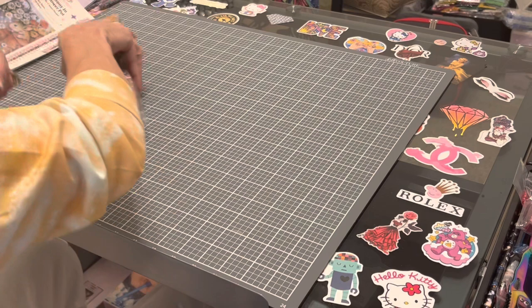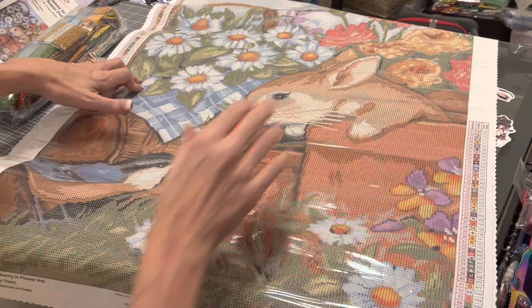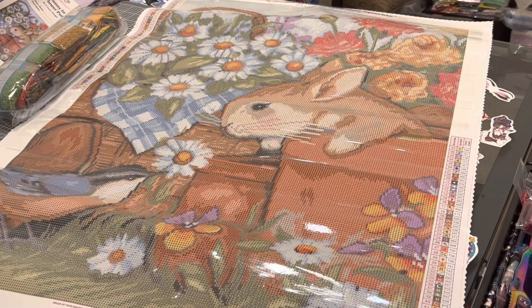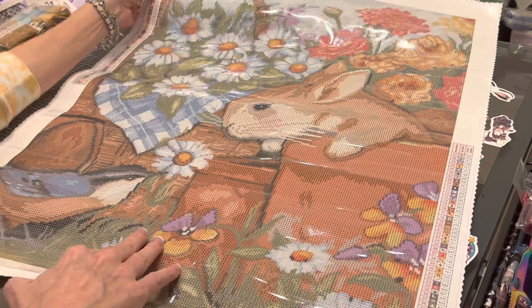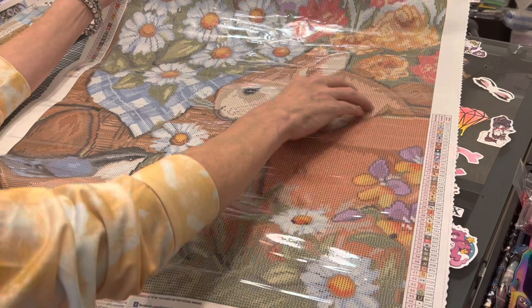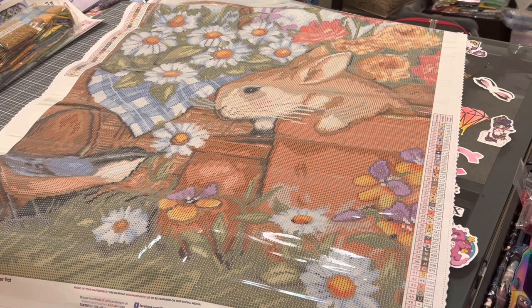Oh, this is going to be so adorable — look! Oh my gosh, I just love that little bunny looking at that bird. Just in time for Easter and springtime. Again, this will be released Wednesday, April 13th. It's adorable — a little terracotta pot and what looks to be a baby bunny, just looking at that bird like, 'Hello, how are you?'